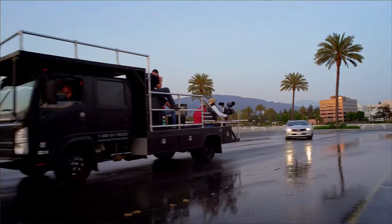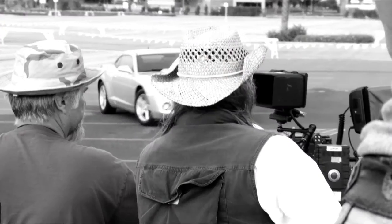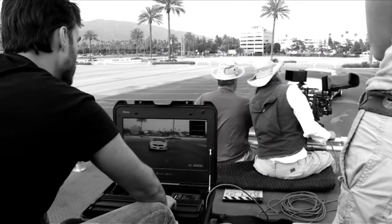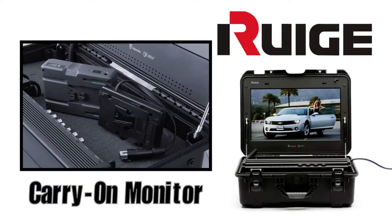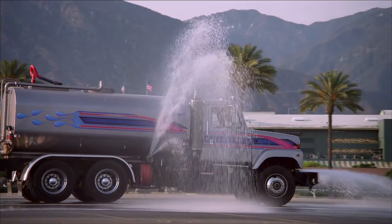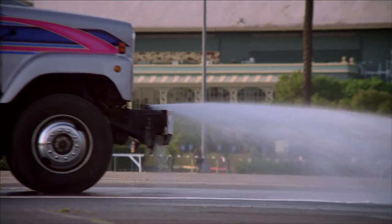The design features of the carry-on monitor encompass true portability, as it can be operated without AC power using a 14.4-volt broadcast Li battery. One set of 130-watt-hour broadcast batteries can support the carry-on monitor continuously for upwards of four hours, making it perfect for shoots where AC is impractical or unavailable.